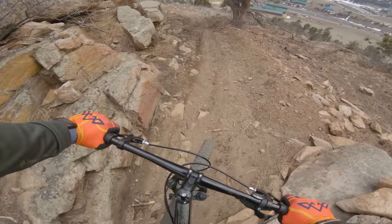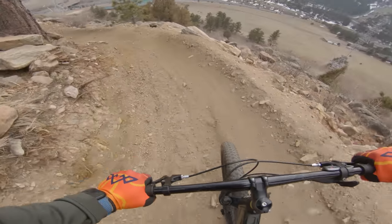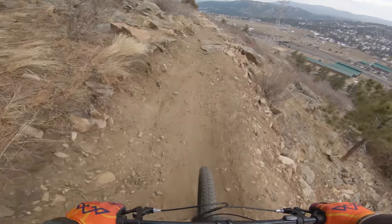I'm gonna skip the rock roll today. On flow sections this thing really shines because of that low bottom bracket.